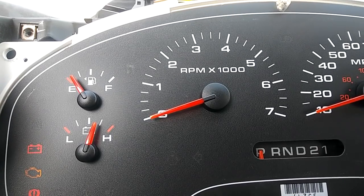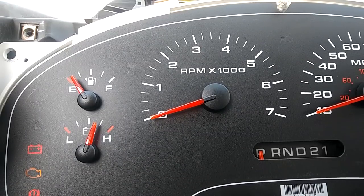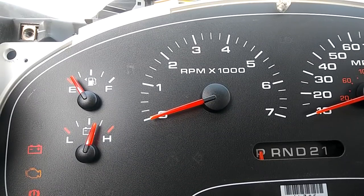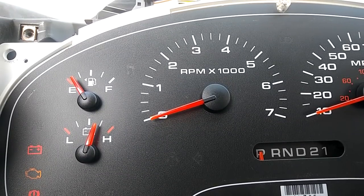Alright guys, so this is a 2004 F-150 and I see a lot of people struggling with trying to get their gauges lined back up after they pop them off to change the LEDs. This is really simple.